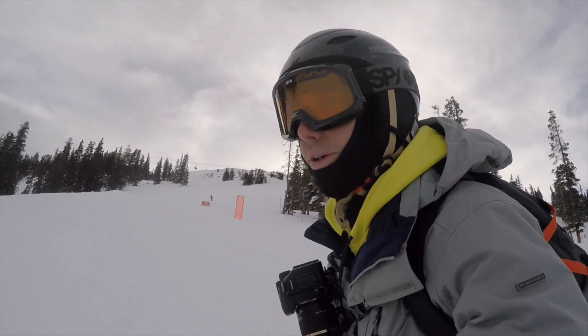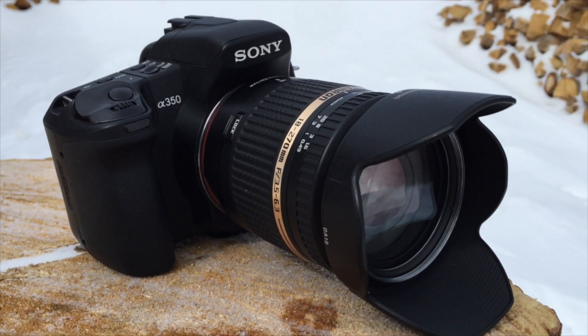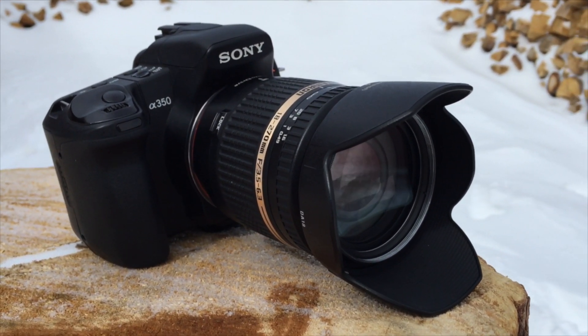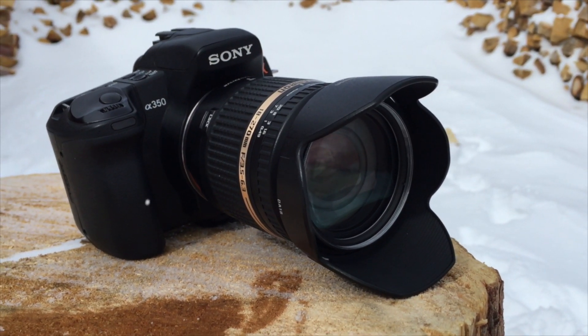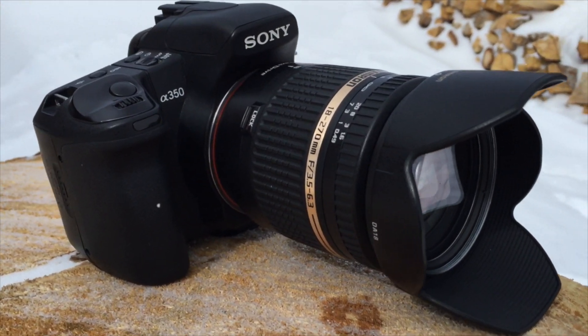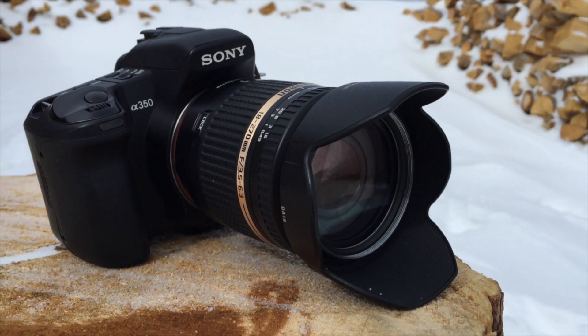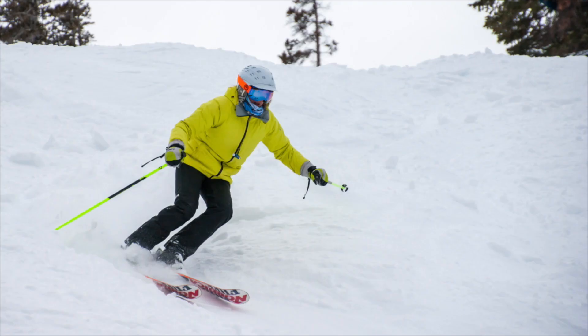Let me pause for a second to talk about gear, since you can see that I have a DSLR with me on this trip. The camera I'm using is my very first DSLR that I ever owned, which is a Sony A350 — a 9-year-old camera. I'm using it because there's some risk in bringing a nice camera on a ski slope, so that's why I'm using this old backup. The lens is a Tamron 18-270, which is also several years old. Between the two, you could probably pick up this set on eBay for a few hundred dollars. Hopefully this shows you that you can still get great results with very inexpensive or dated gear. Alright, enough about the gear — let's get back to it.